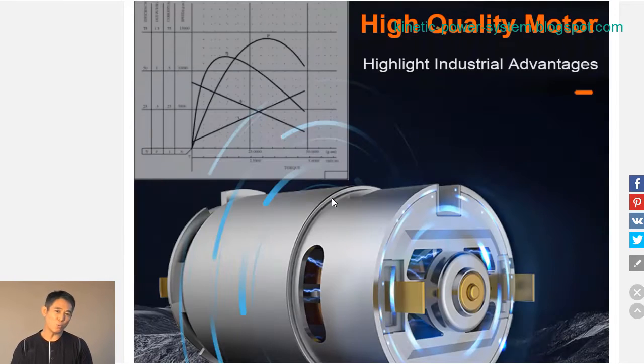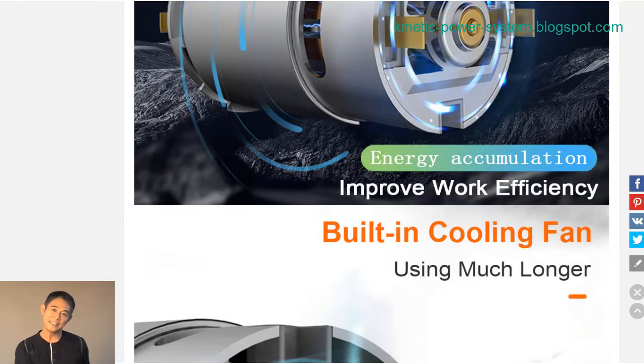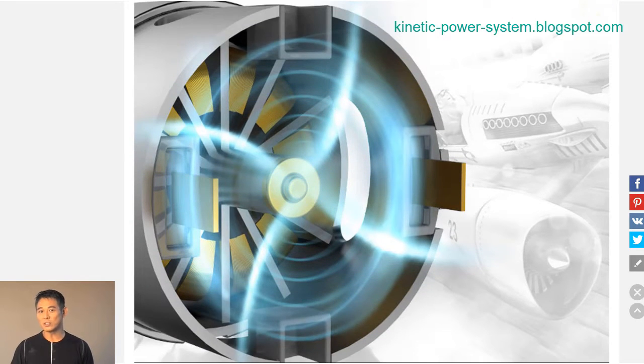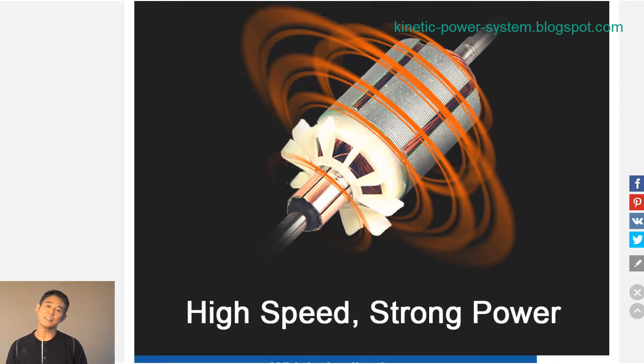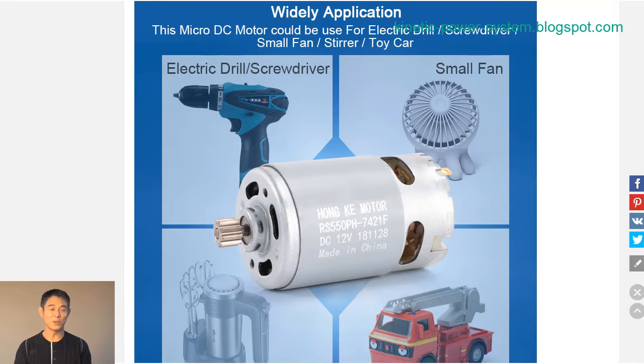This motor is sure to get the job done quickly and efficiently. The RS550 DC motor is a great choice for anyone looking for a high-powered and reliable motor. With 10.8V, 12V, 14.4V, 16.8V, 18V, 21V, and 25V, this motor is perfect for electric drills or any other application that requires a lot of torque.